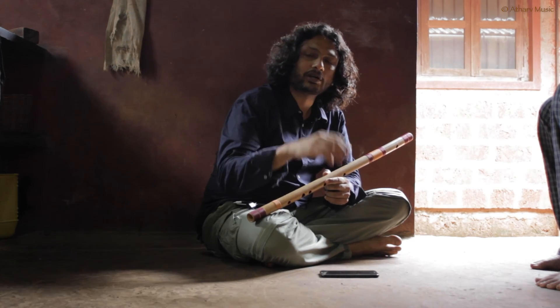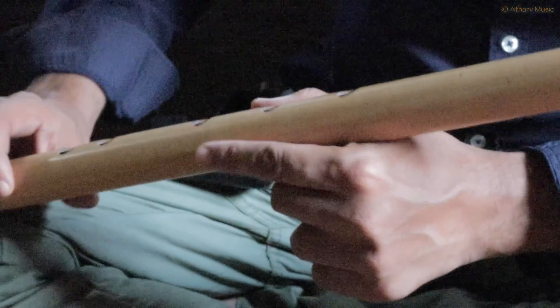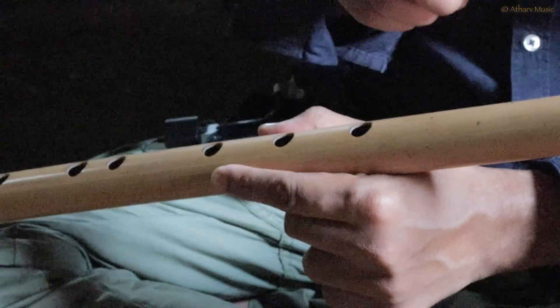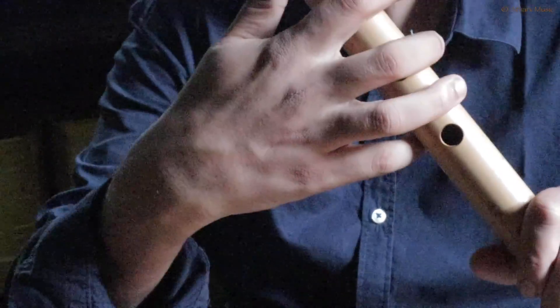My Guruji, Pandit Venkash, introduced this hole. The logic is very simple — if there is a hole, it creates an effect. But the position of our fingers makes it difficult to change the hole from above. Using physics and common sense, because the bansuri is cylindrical, you can make a hole circumferentially. So ergonomically, considering the shape of the body, we call it the left-handed position. I made it from the left-handed position.